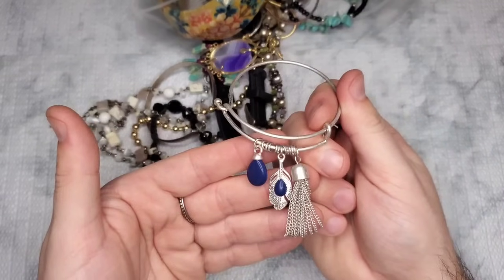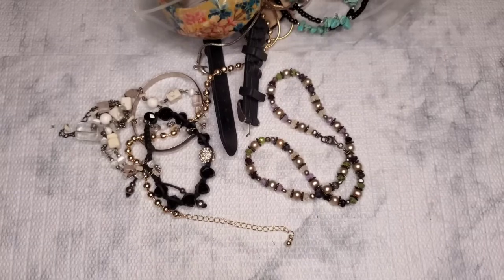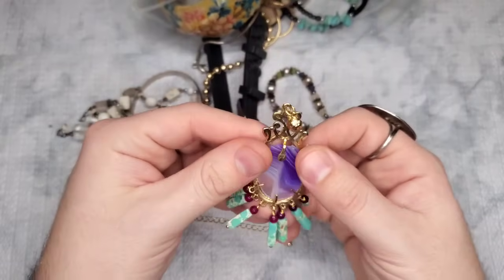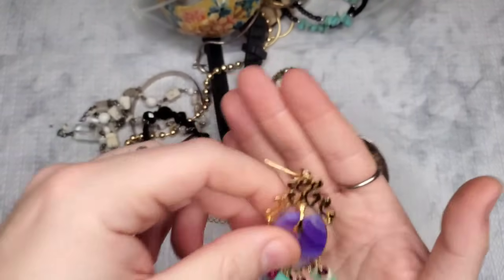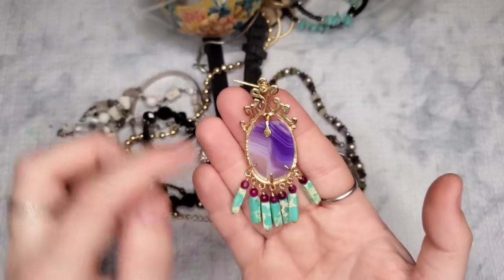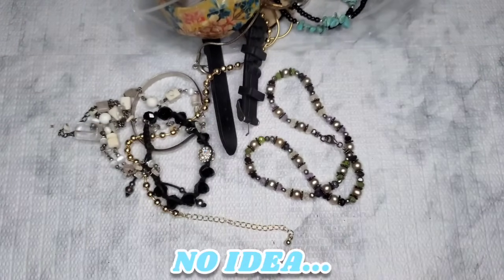This next piece is absolutely gorgeous — there's got to be a mark on it. I do not see any marks, but this is a stunning all-natural stone piece — I don't know, would you think that would be amethyst with these faux or maybe real turquoise beads and what looks like garnets or rubies? Could this be gold? I don't know if it's gold but it could be gold-filled. I'm gonna Google Lens this and hopefully get a match. That's cool — this next one looks like sterling.